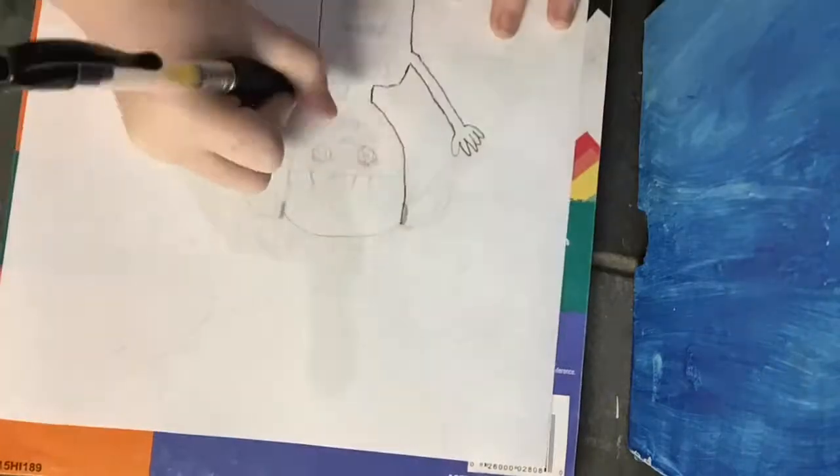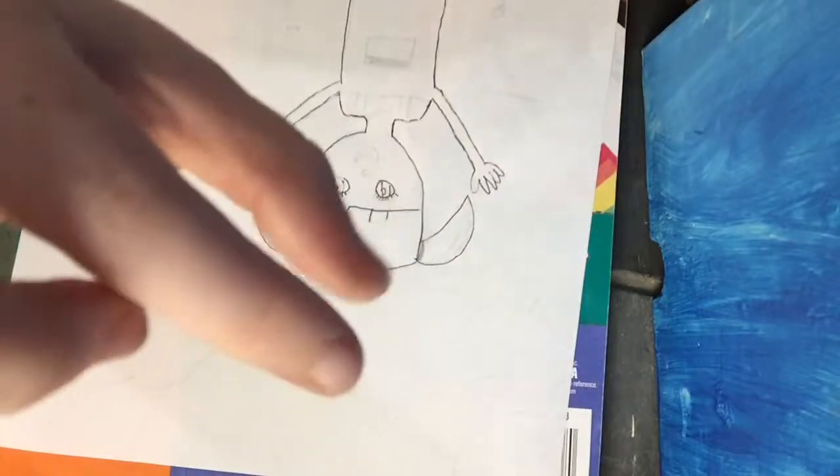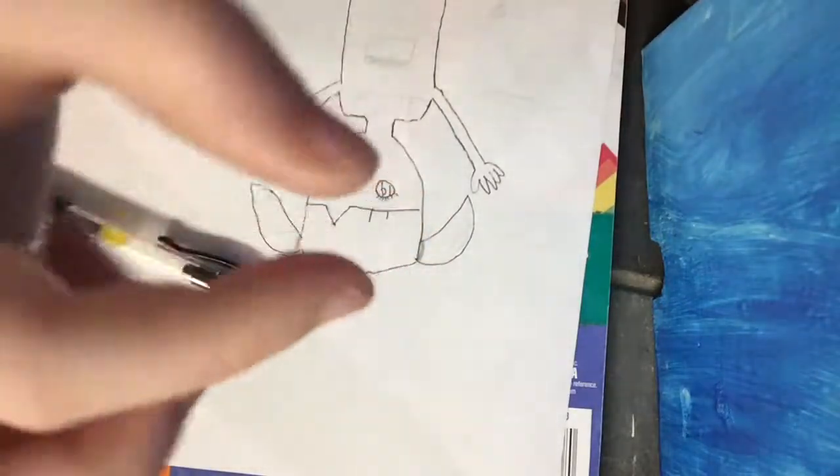Now we're finally picking things up. I had to venture very far to get that pen because I totally don't have any pens whatsoever. Like I just showed you.